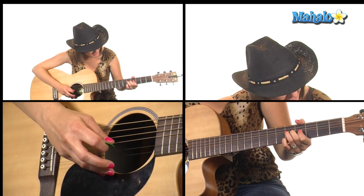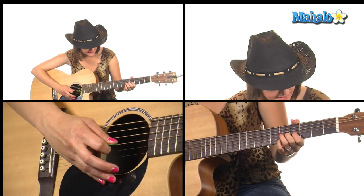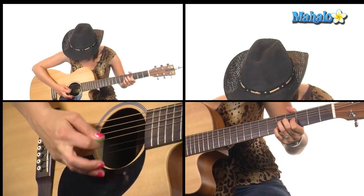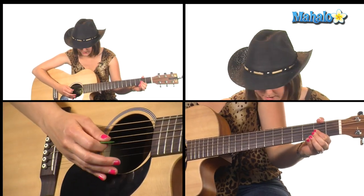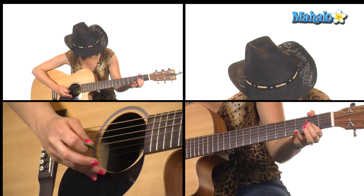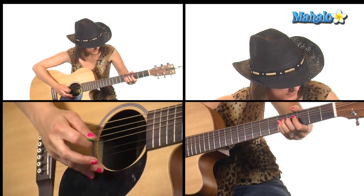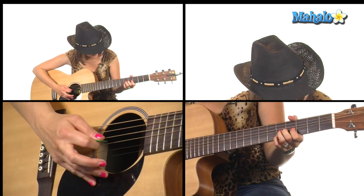And then we're going to take our pinky and place it on the 5th fret of the B string. We're going to play those two strings together — the G and the B. And then we're going to bend it back down and land on the 2nd fret of the G string. So all together I'll play through it slow — and then bend, and then we do the bend again. Try it on electric, guys — I promise you it's going to sound a hundred times better.